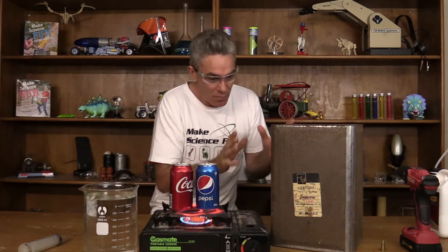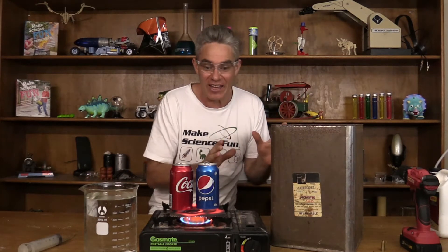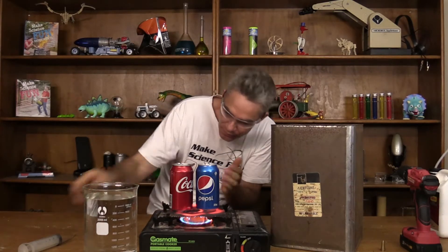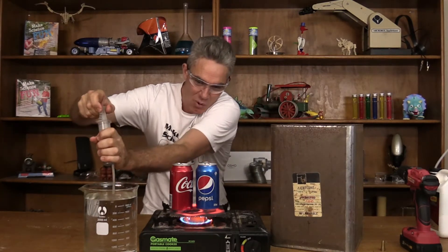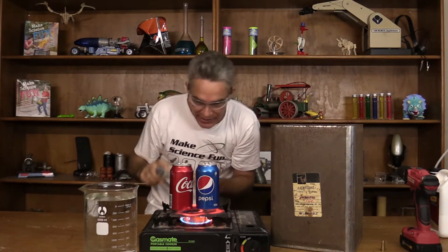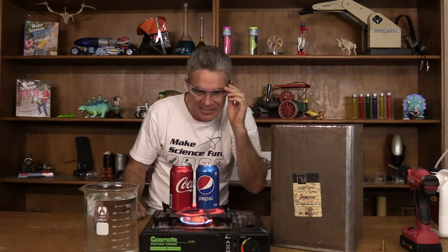I found it around the workshop and I've got a pretty good idea of how to do it. I've got some cans here with some water in them, and that water is going to be boiling in a tick. That water is going to be boiling and turning into steam, and what that steam does is it drives out all the air.